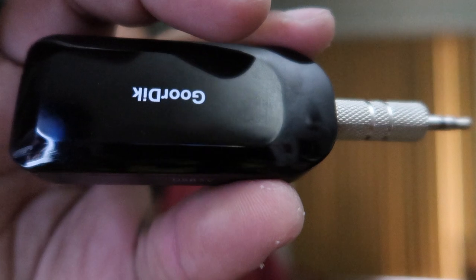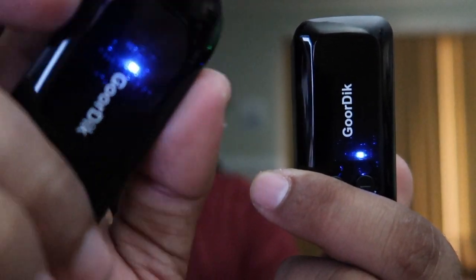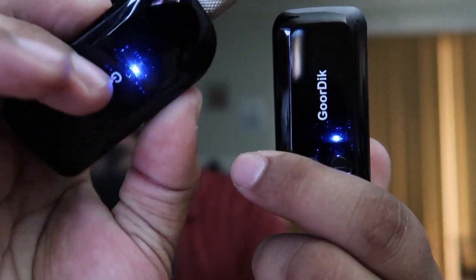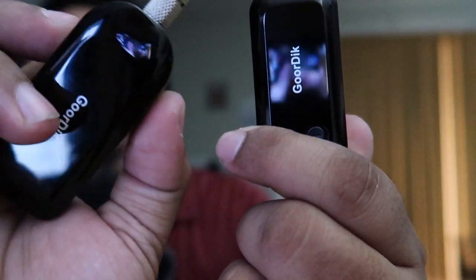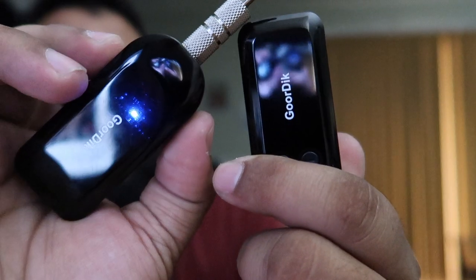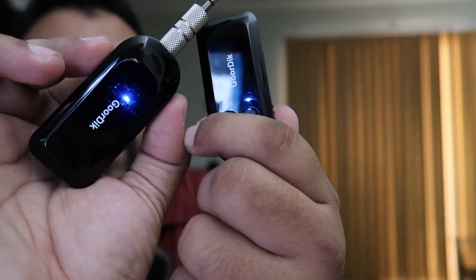If it's flashing, it's not connected to the receiver. If I turn off the transmitter you'll see the indicator shows it's not connected, but as soon as I turn the other device on, it connects. Same thing for the other device — if you turn one off, the other will start searching. A solid light means connected; blinking or flashing means it's searching.